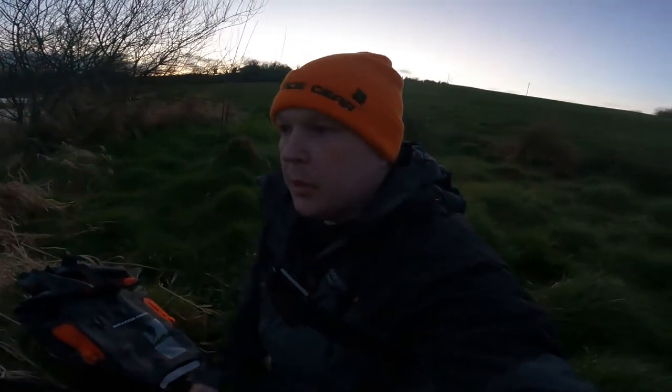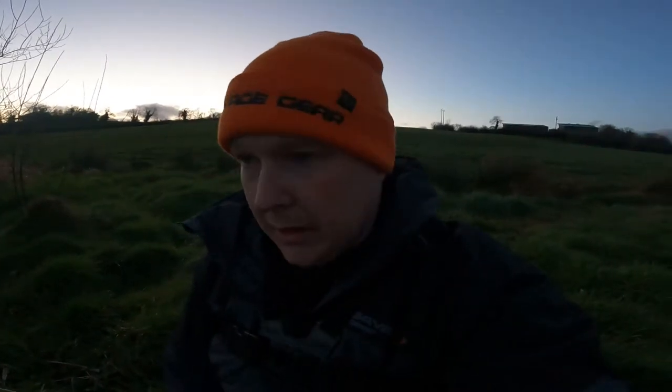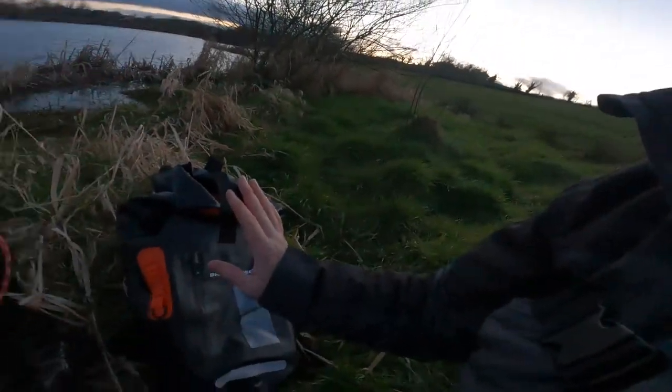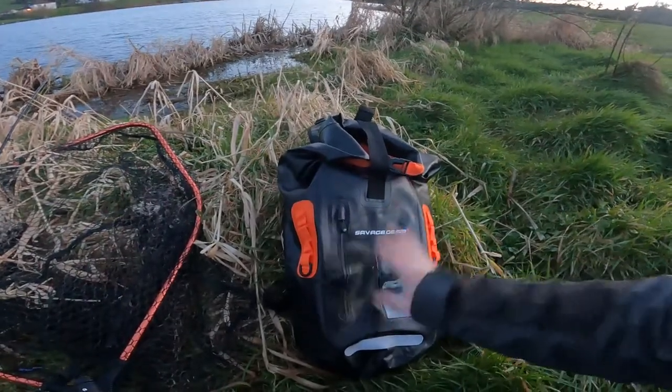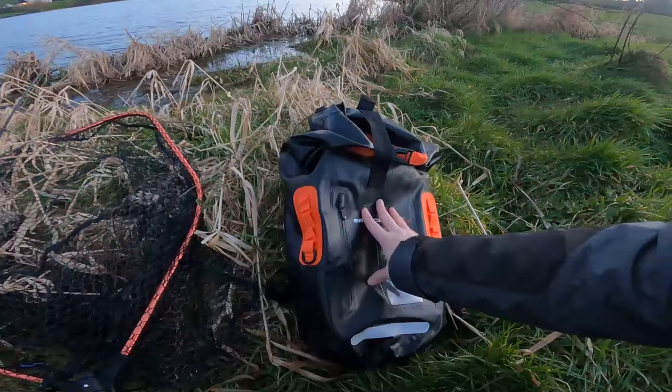I actually bought it for the sea fishing, and because again I'm constantly moving, it just seemed like the best idea — keep it simple, keep it light, keep it mobile. I have camera bags, camera stuff, batteries, tripods, a drink, a weighing scale, and my box of lures.